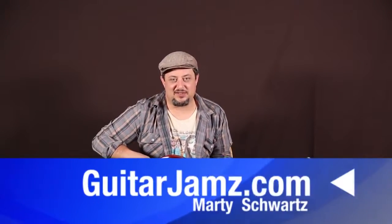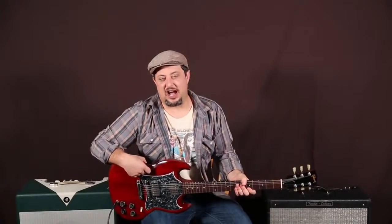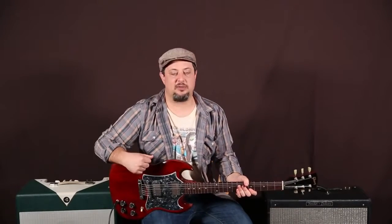Hey, what's up you guys? Marty Schwartz here from GuitarJams.com. Hope you are rocking out there. I've got a tasty lick that I want to show you right now.